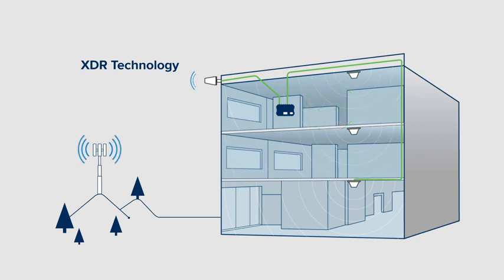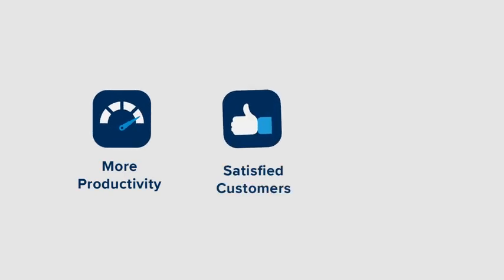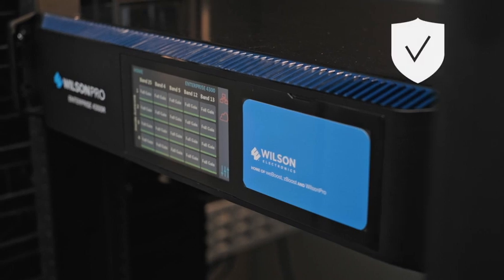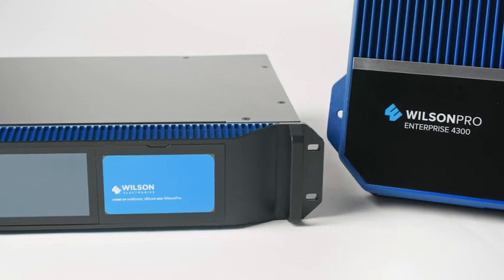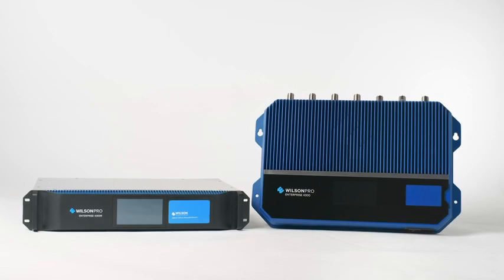With the Enterprise 4300, businesses and organizations can improve employee productivity, enhance the customer's mobile experience, and protect the security of their network by providing connectivity through cellular. It also includes a three-year manufacturer warranty and a 30-day money-back guarantee. The Enterprise 4300 — the most revolutionary in-building cell signal amplifier yet from Wilson Pro.